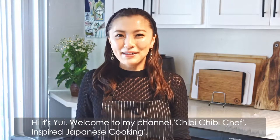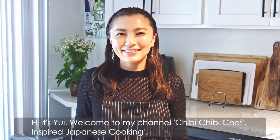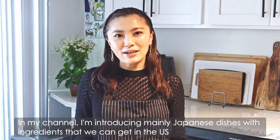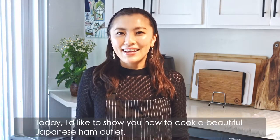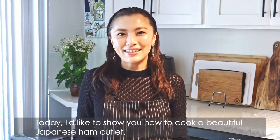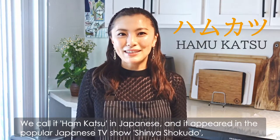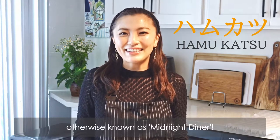Hi, it's Yui. Welcome to my channel, Chibi Chibi Chef Inspire Japanese Cooking. In my channel, I'm introducing mainly Japanese dishes with the ingredients that we can get in the US or hopefully other countries outside Japan. Today, I'd like to show you how to cook a beautiful Japanese ham cutlet. We call it kamukatsu in Japanese and it appeared in the popular Japanese TV show, Shinya Shokudo, otherwise known as Midnight Diner.